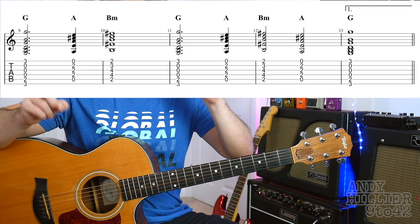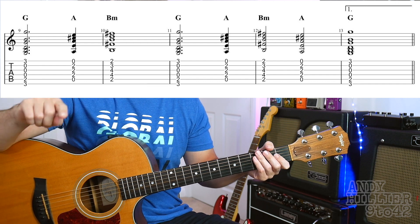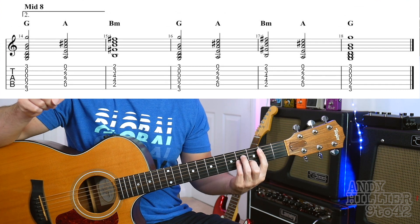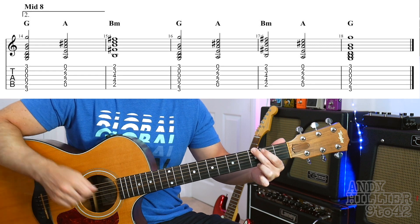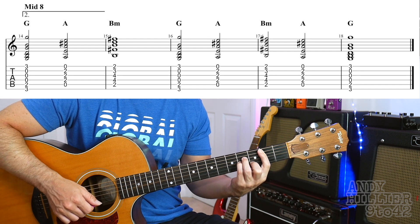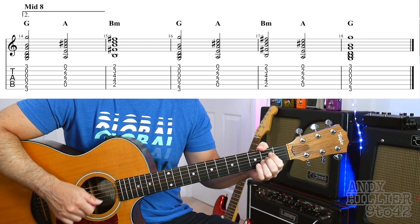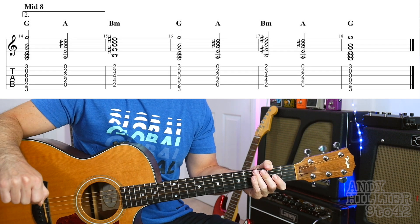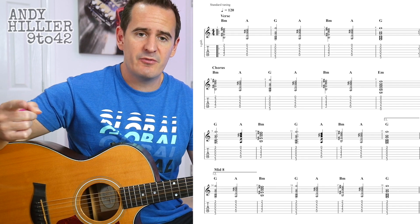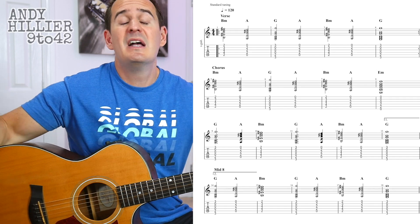On the second chorus, it plays both those lines of the chorus, but then it doesn't play that last G chord — what it does is go to the middle 8 part. So basically it will go G, A, B minor, G, A, B minor, A, and then straight to this middle 8, which is doing G for 2 beats, A for 2 beats, B minor for 4 beats, G for 2 beats, A for 2 beats, G for 4 beats, and then it goes back to the chorus of the song. So you've got the verse part, then the two lines of the chorus. It does the verse again twice round, then the second chorus — same as the first, minus the last G — then the middle 8, goes back to the chorus, and that's the whole song.